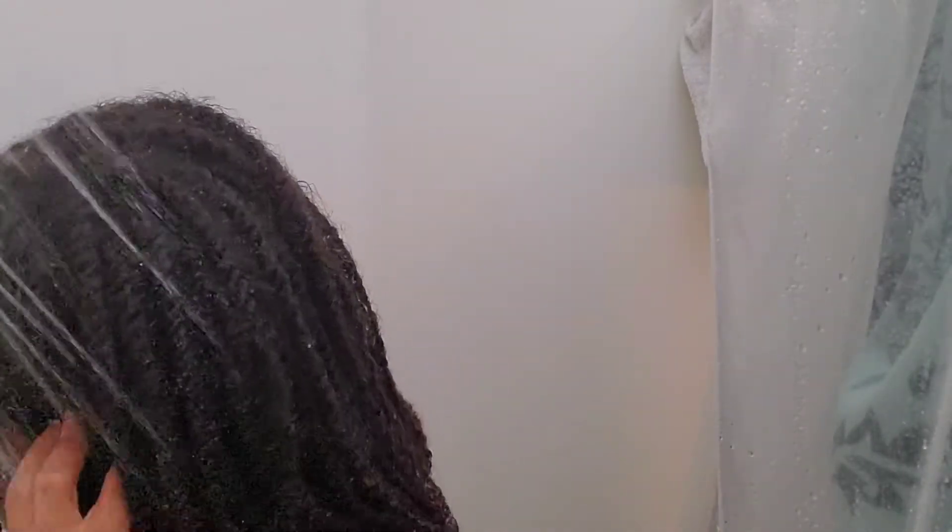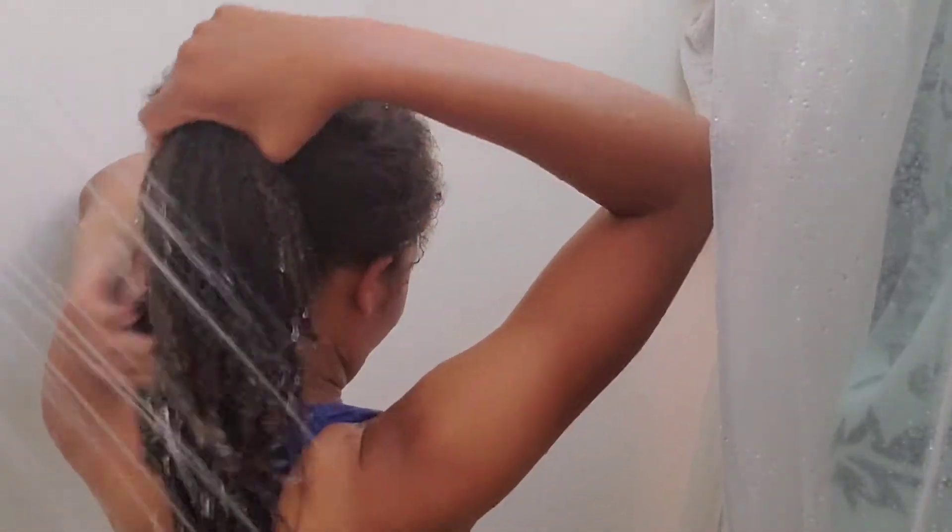I am a low porosity girl, which means that the cuticles on my hair shaft are tightly closed and it takes a while for water to penetrate my hair shaft. So I am just taking a few minutes to allow the warm water to flow on my hair and try to get as much moisture in as I can before I start the shampoo process.